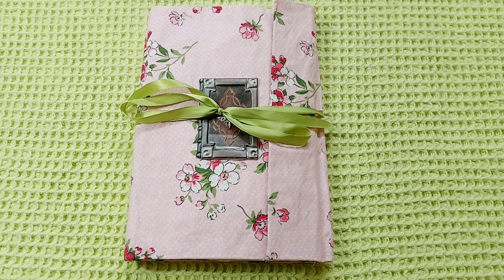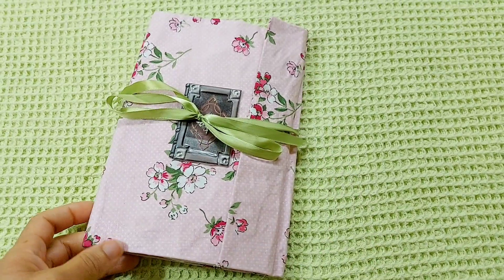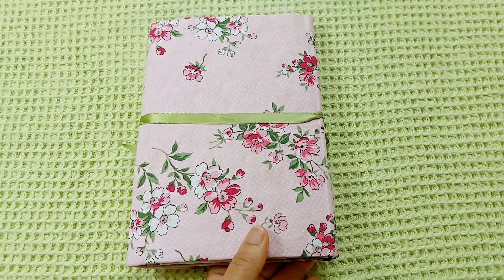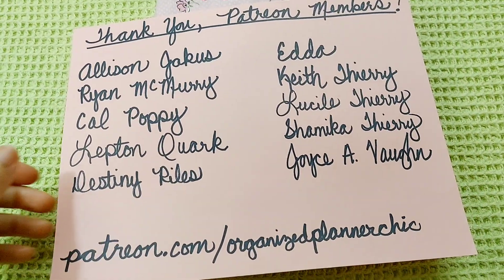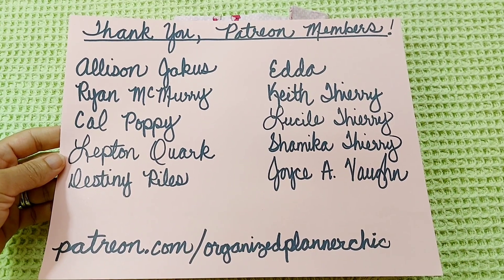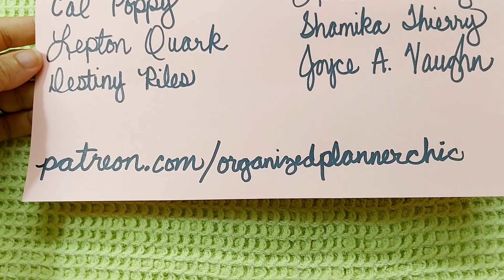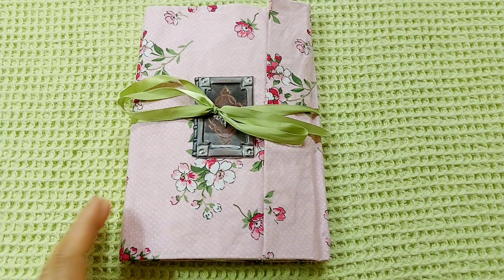Hello planner babes and welcome to Organized Planner Chic. I'm Lucinda. If you haven't subscribed already, please do and select the bell for notifications. I want to thank all of my awesome Patreon members who helped make it possible to create videos like this. If you're interested in supporting me on Patreon, just go to patreon.com/organizedplannerchic.